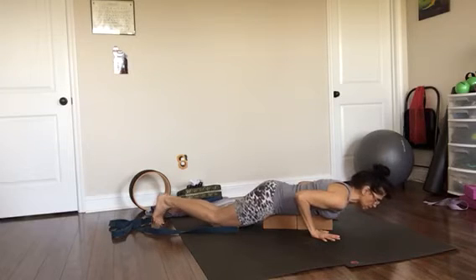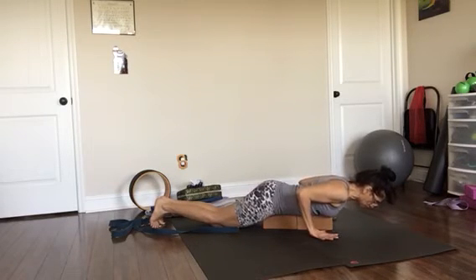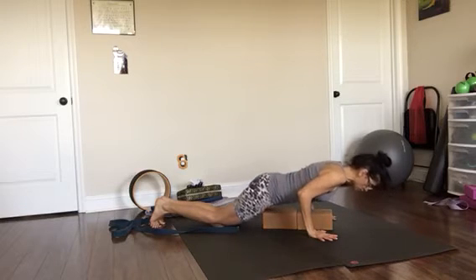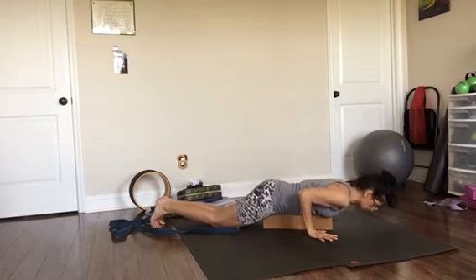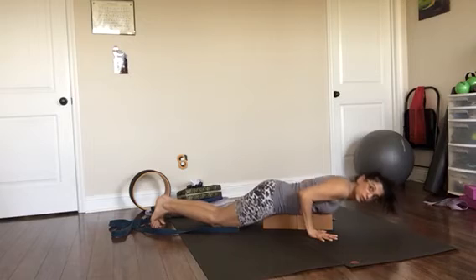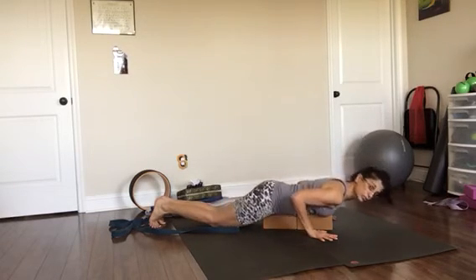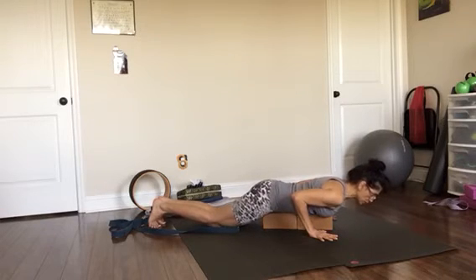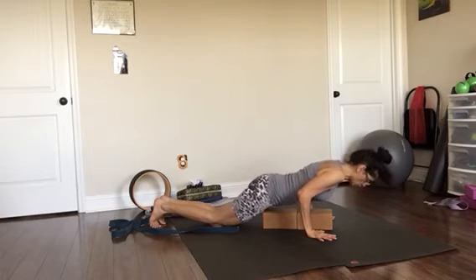Now we're going to do the same thing, but this time you're going to lift the chest off the block — keep your knees on the floor for right now. Roll your shoulders back, press your hands on the floor, and lift your chest up just an inch. Tuck your tailbone — three, two, one — come down. Roll your shoulders back, tuck your tailbone, press your hands firmly into the floor, lift the ribcage up just an inch or two — three, two, one — and come down.